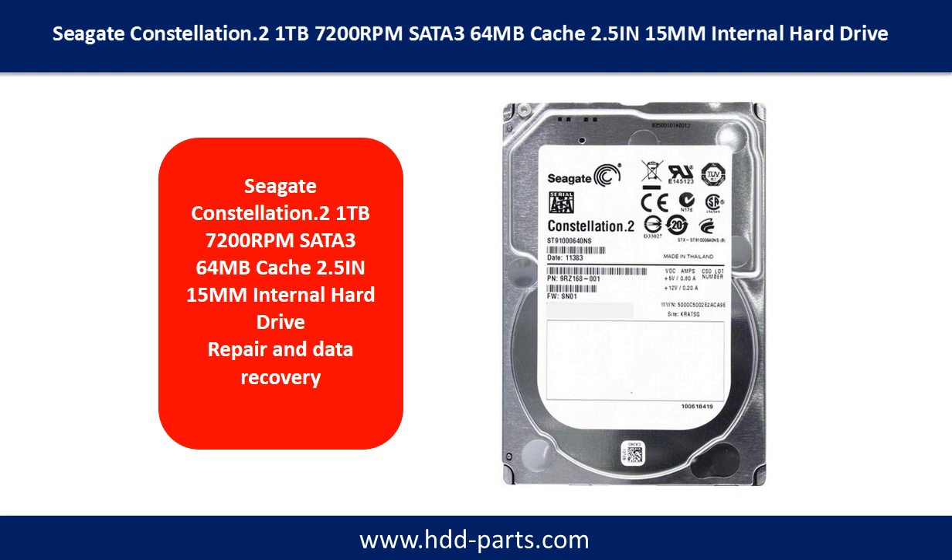Hello there. In this video, we are going to talk about Seagate Constellation 2.5 inch internal hard drive repair and data recovery.